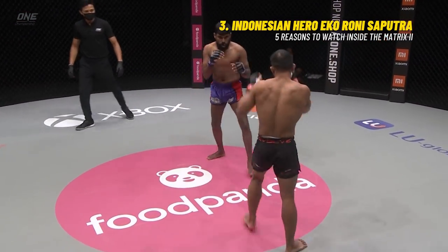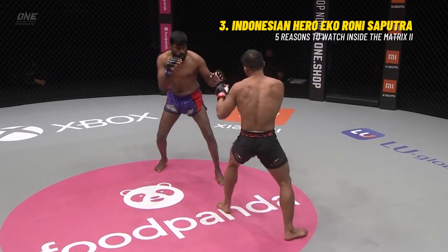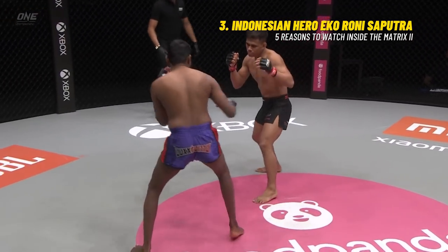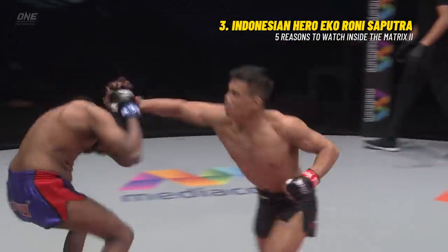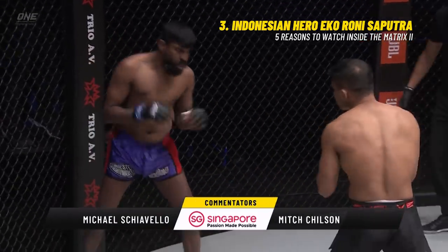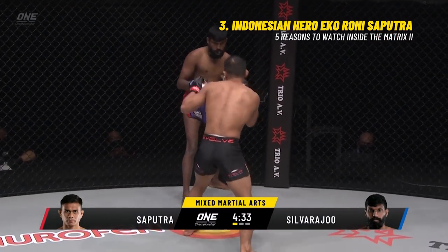100% finishing rate for Saputra, 67% finishing rate for Silveraju. Indonesia versus Malaysia. Outside leg kick from Silveraju, who is the taller of the two by some seven centimeters. Can he use that reach to keep the wrestler at bay? Because once Saputra locks up with him and takes him down, it could be an early night for Silveraju.